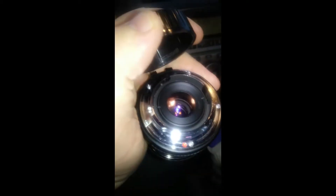Just got it, just got it in the mail. I paid 20 bucks for this. I think I got a good deal from eBay.